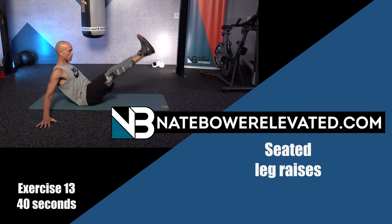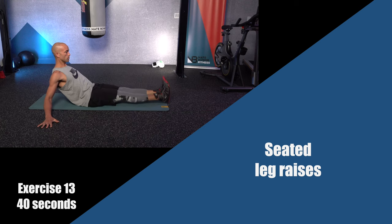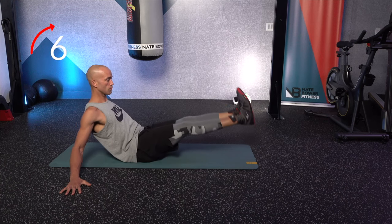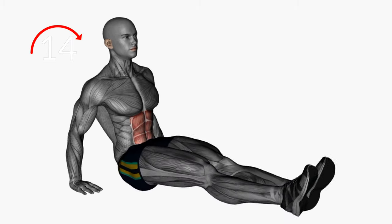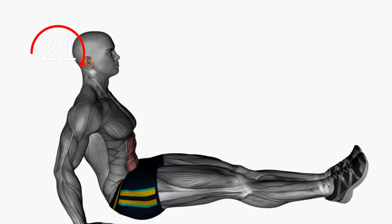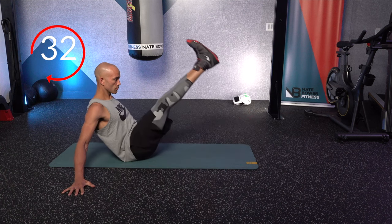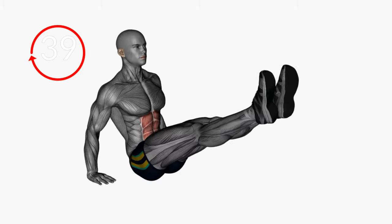Down to the floor for your last set of seated leg raises. Core and legs could be tired — fight through that. Ankles locked together, legs straight, bringing your quads to your belly button. Flexing as hard as you can through your abs to bring those legs up. Every time those legs come up, flex even harder at the top. The closer they are to your body, the harder you flex your abs.